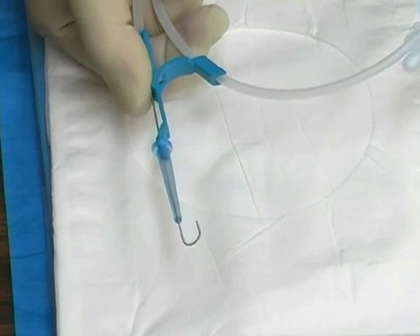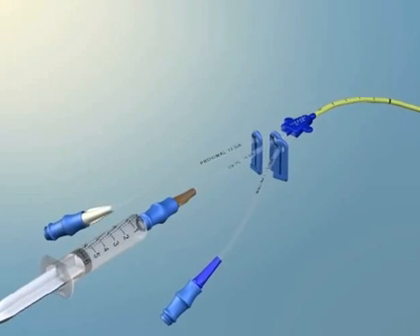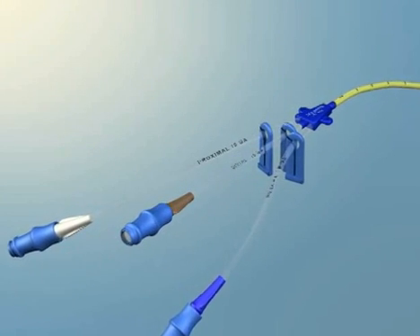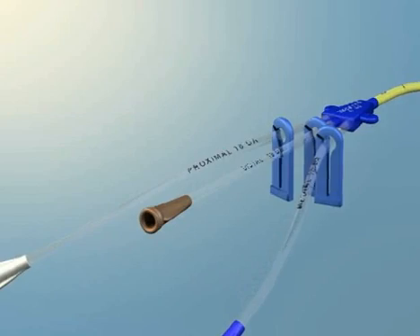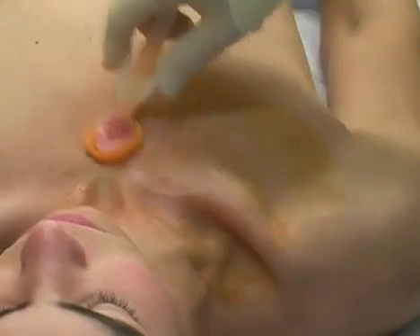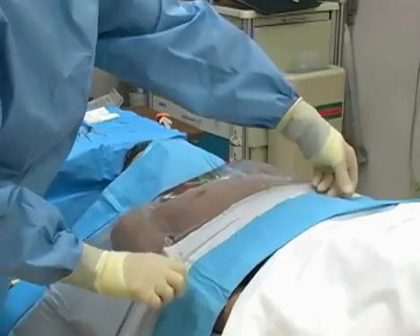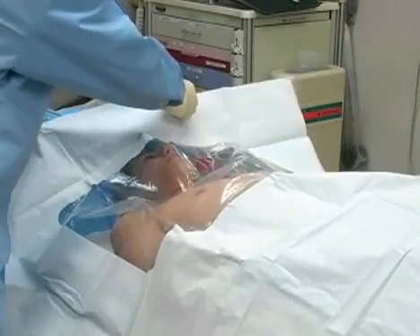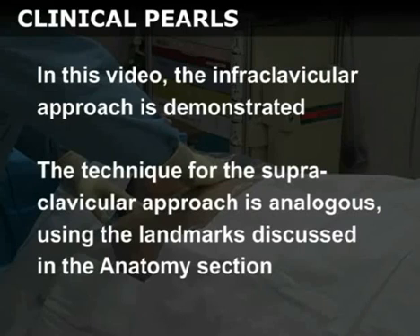Test the guide wire to make sure that it feeds easily through the straightener sleeve and then retract it before proceeding. Pre-flush the ports of the triple lumen catheter with normal saline and leave the cap of the distal port removed so that the guide wire may be advanced through it. Cleanse the skin overlying the entry site with a chlorhexidine applicator covering a wide region. Place the sterile fenestrated drape over the procedure area. Note that a large full body drape should be utilized to reduce the incidence of iatrogenic infection. In this video, the infraclavicular approach is demonstrated. The technique for the supraclavicular approach is analogous using the landmarks discussed in the anatomy section.